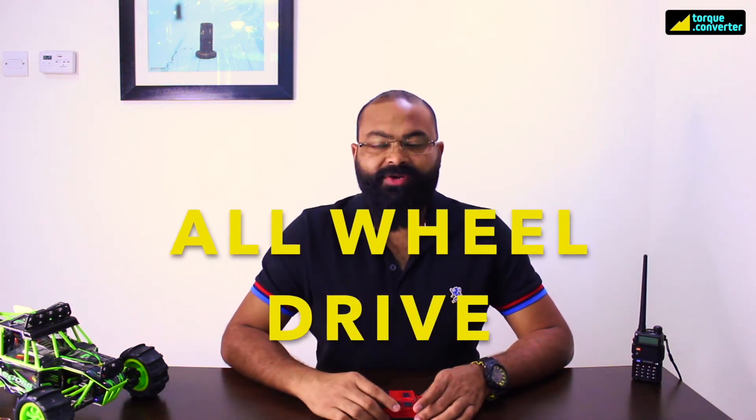Then comes all-wheel drive. All-wheel drive is also like four-wheel drive where all four wheels get power from the engine. The only difference is that even when driven on road, all four wheels get the power continuously. Because of this, it has less vibration on road and you always get a very comfortable and smooth ride. These are normally larger cars used for long trips and overlanding trips.